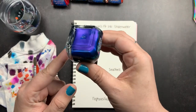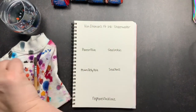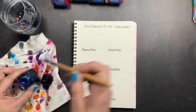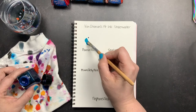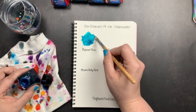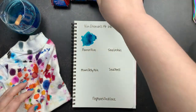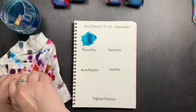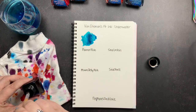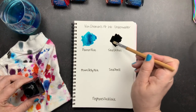Starting with Parrotfish — once again, that purple shimmer has sort of settled, so I'm just going to mix it up real quick to make sure it's all distributed, take the lid off, and we're going to swatch this out. The next one we are going to do is Sea Urchin. This is a non-shimmer so I don't have to redistribute anything. This is one that I am really excited about because I just really like the funky dark color of it.